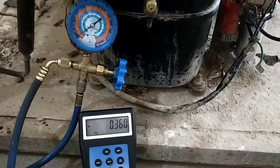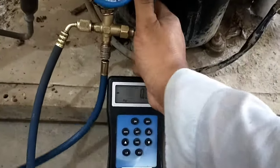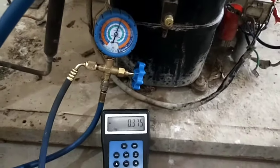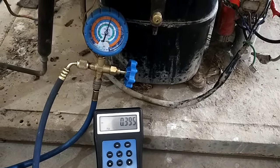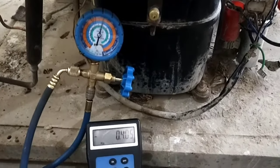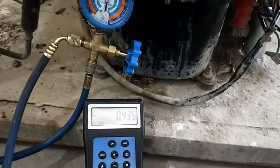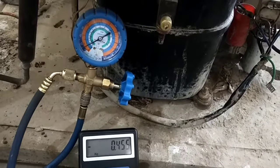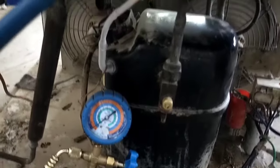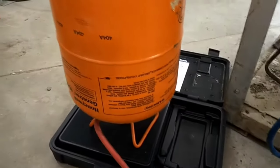Close the valve of the pressure gauge again. After some time, open the valve of the pressure gauge again and you can see the refrigerant is still going inside the unit. On the charging scale you can see 405 grams. Close the valve again — the pressure is still 0 PSIG on the pressure gauge.